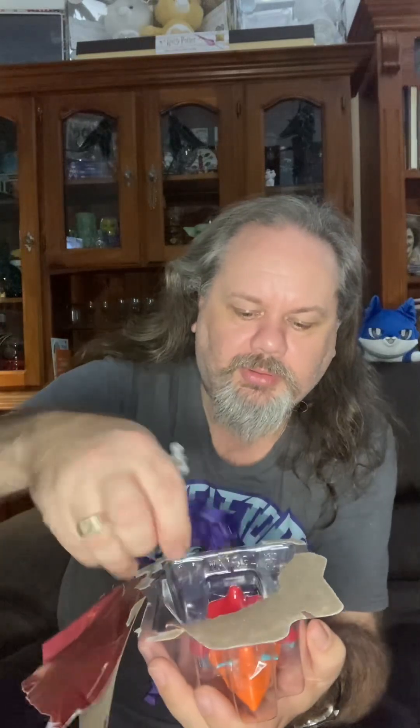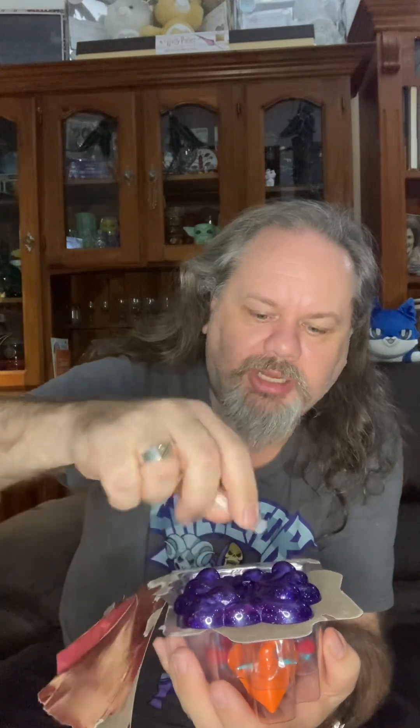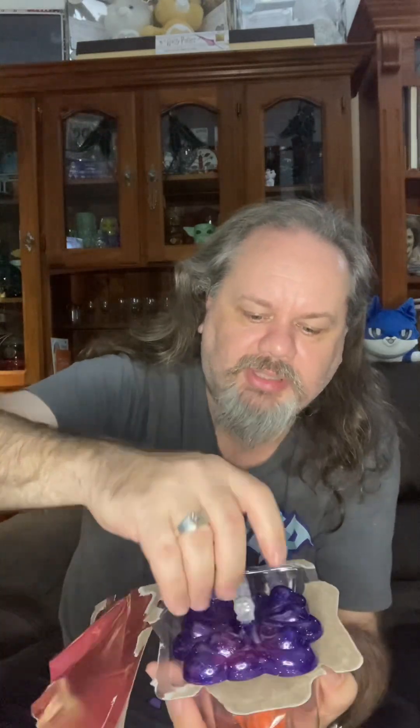Inside this little packet there is a little base stand. I'm pretty sure Orko is the only one that has a base stand, and this has little moving pieces so you can change how he stands on it. I'll just put that down — and here is Orko.